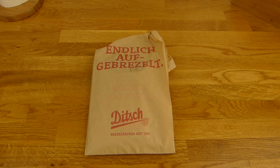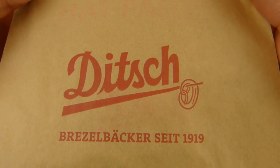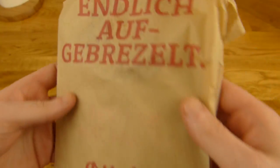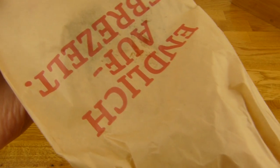Welcome back to another German Food Review and it's Ditch time! A pizza from Ditch, but Ditch is actually a pretzel bakery since 1919. But that's a pizza, right? So let's heat it up in a microwave.